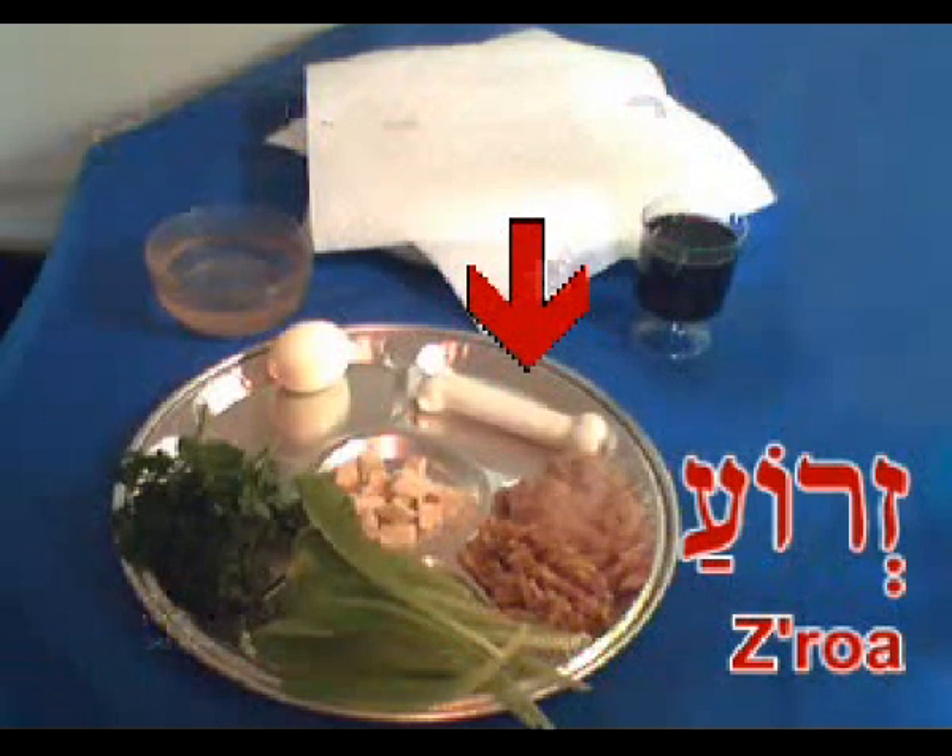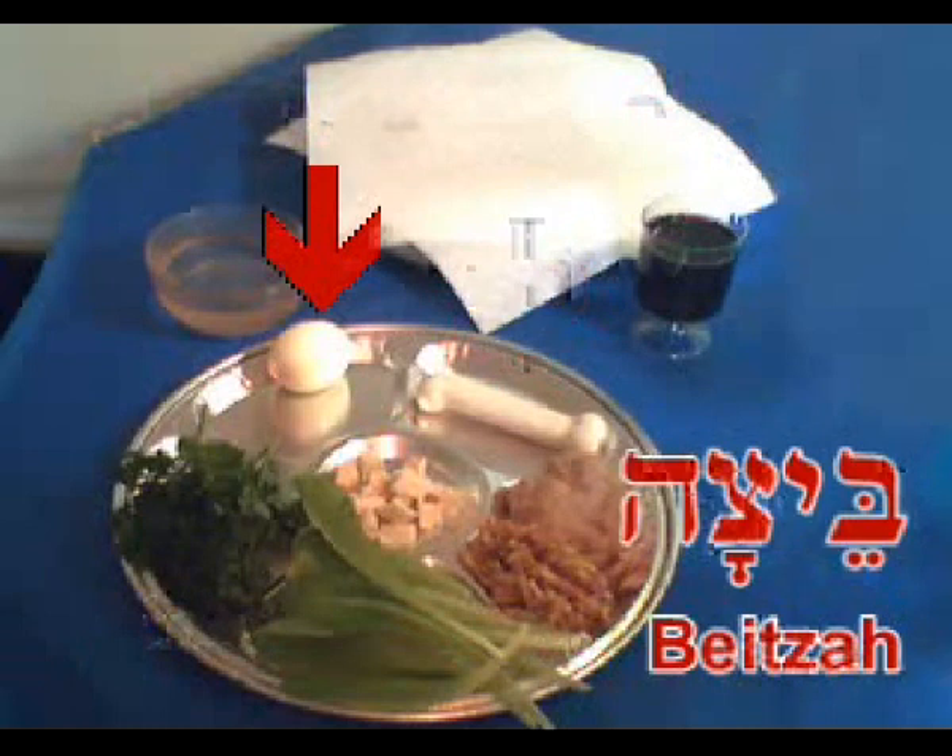The first thing you'll see at the top right is the zeroah, the shank bone. I did a little cheating here — I used a dog bone because I didn't want to waste good meat for a picture. But at a real Seder, you should use a real bone. If you're having turkey or chicken for dinner, you might want to use the neck bone. Any bone that has some meat on it is fine. The zeroah won't be eaten during the meal, so you can use the same one for both nights of the Seder. The zeroah represents the paschal sacrifice that was offered in the days of the Temple.